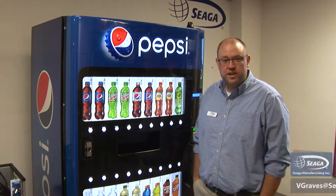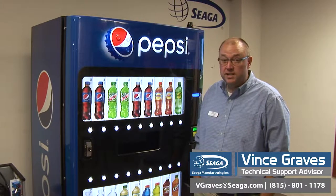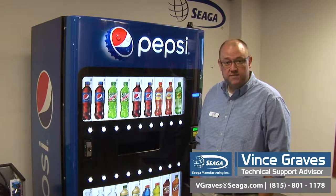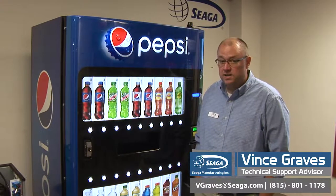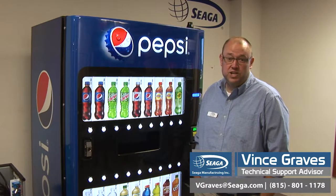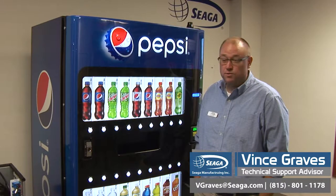Hi, I'm Vince Graves, Technical Advisor at Sega Manufacturing. You can reach me directly at 815-801-1178 or by email at vgraves@sega.com. That's V-G-R-A-V-E-S at S-E-G-A dot com. My contact info is located below throughout this video.